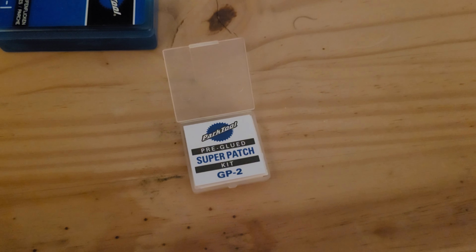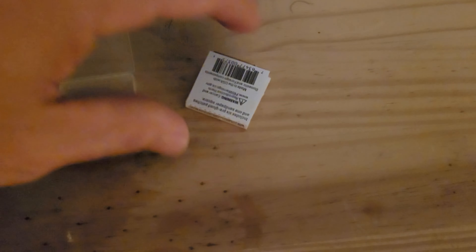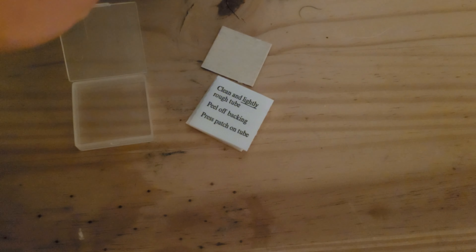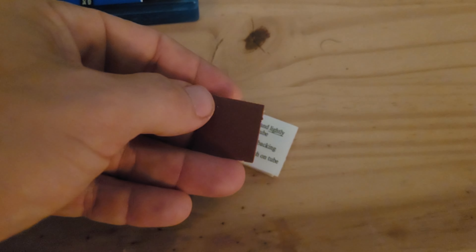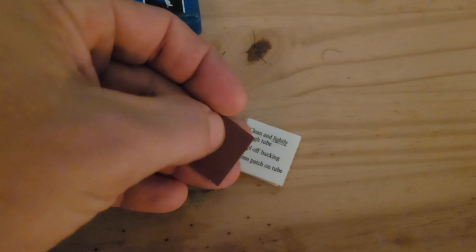I'll be using the Park Tool GP2 patch kit with pre-glued patches. There is a piece of sandpaper also included within the kit. We'll use the sandpaper to rough up the surface of the tube at the puncture to allow the patch to adhere properly to the tube.